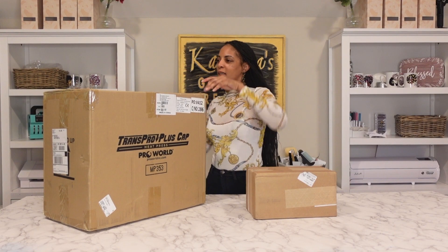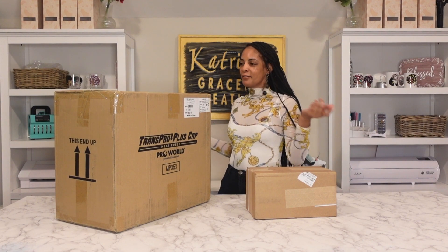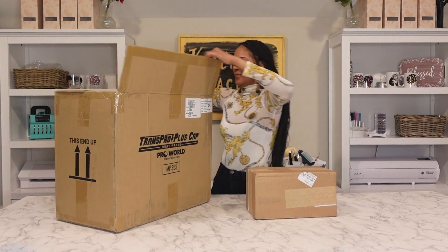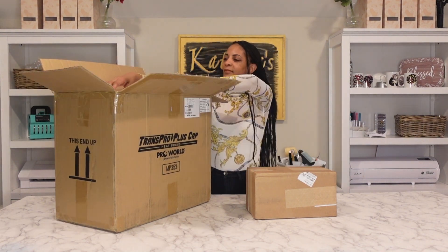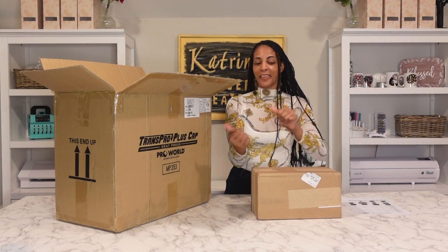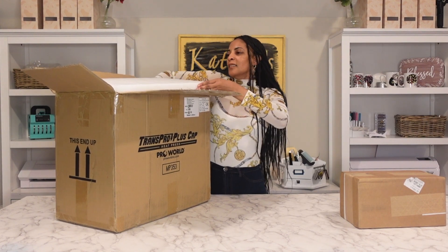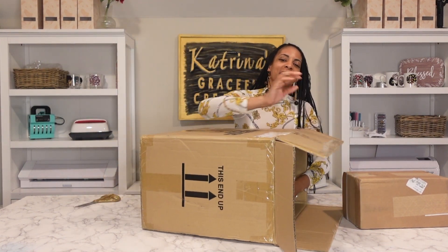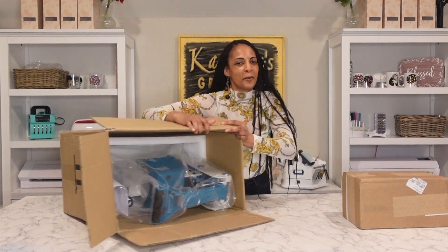I think someone stole my blade because literally every single time I use it one time I can't find it. This is like the third blade — I'm using a scissor to get into it. I cannot find my box cutter. Okay, I have the packing sheet. There are some accessories in here that come with the cap press, so I'll open that one next.